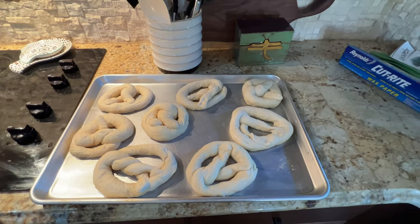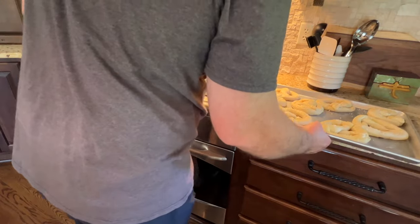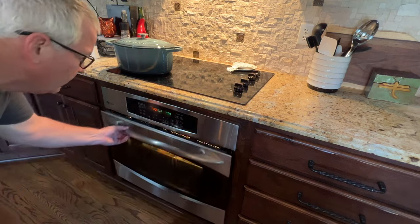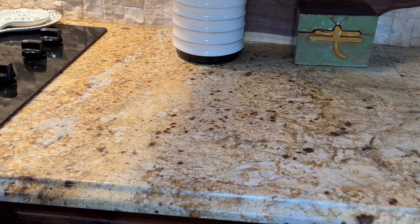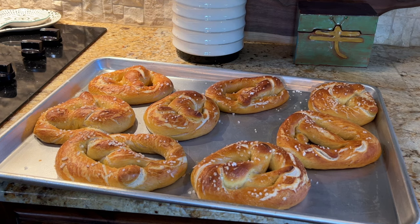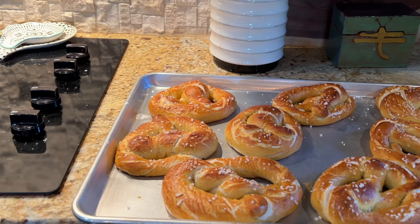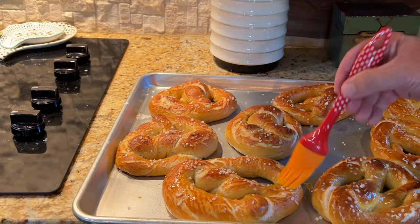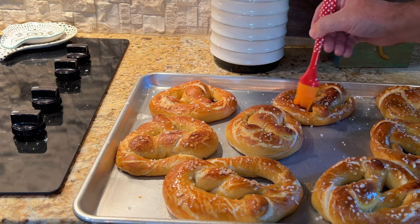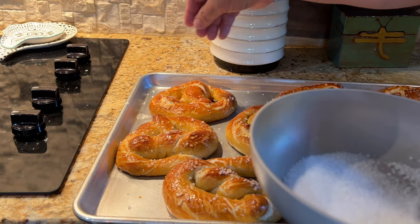I missed the egg wash step, but you just crack an egg in a cup, whisk it, and brush it on with a pastry brush. Then sprinkle some flaked sea salt on top and put them in the oven at 450 degrees for 12 minutes — maybe 14 minutes would have been better. When they come out, I gave them a butter bath like a great American, and added a little more sea salt on top just to be sure. That's it — they were ready to go.